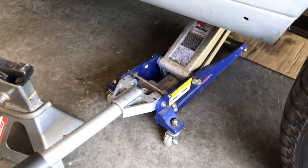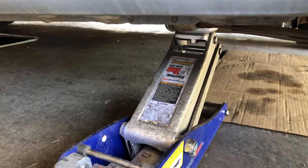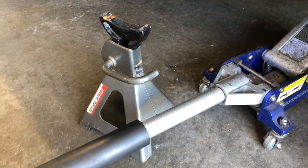Real quick, guys — I know I don't need to tell any of you this, but when you're jacking up a car, obviously use the correct mounting points and use a jack stand. Never get under the car without one of these. All right, let's get on to this.